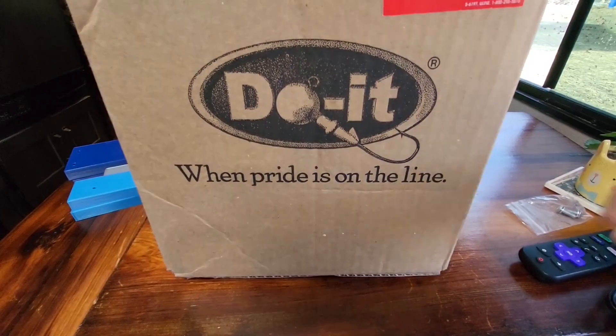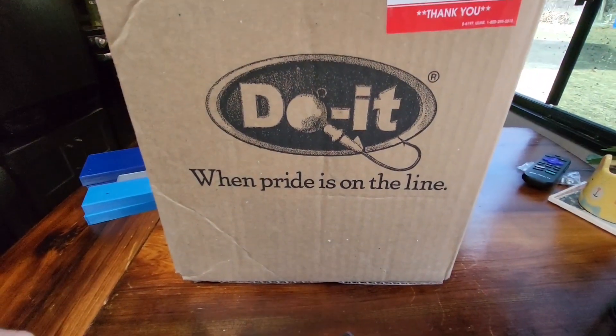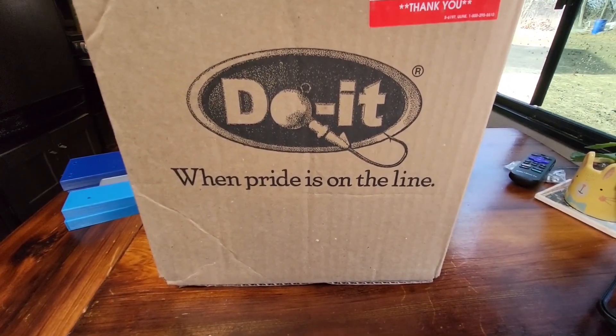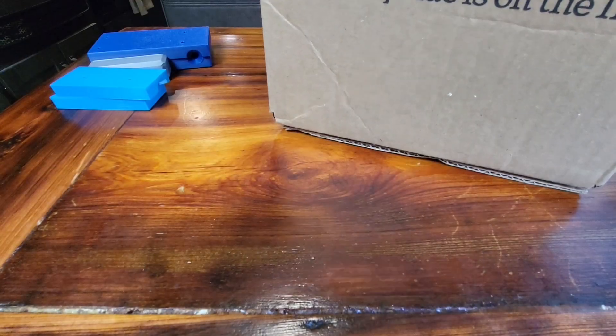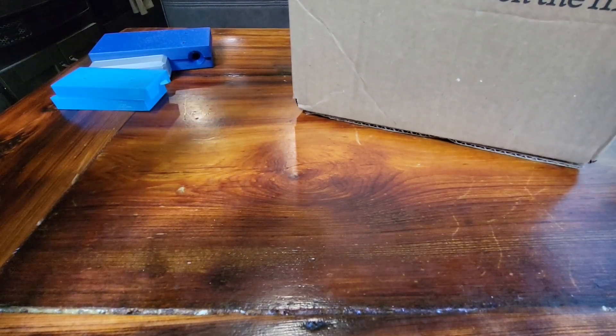Hey guys, how's it going? Got an unboxing for y'all today. This was my big Christmas gift from my family — they all pitched in and got me a gift card from Do It Molds for making your own baits. This box is way too huge to even try to get it in frame, so I'm just going to take everything out one by one.